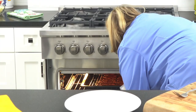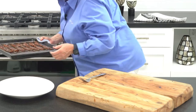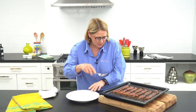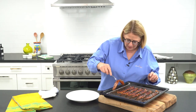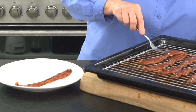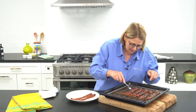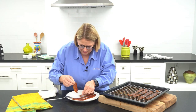Boom. Oh, it smells good. Look at this beauty. Oh my goodness. Watch this — we're going to take it right off of this rack. Beautiful candied bacon. I know y'all want to eat this just as much as I do. Look at this. Yum. Okay, you ready? Let's have a bite and see how it tastes.